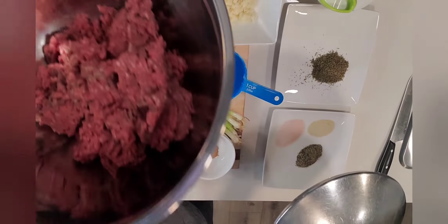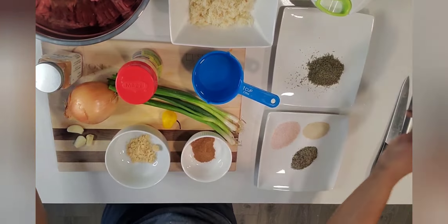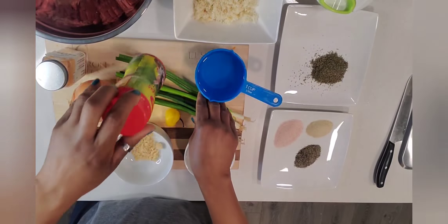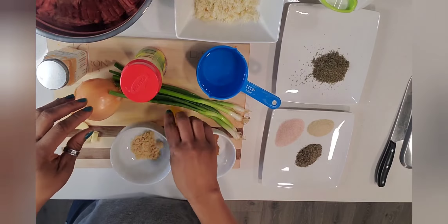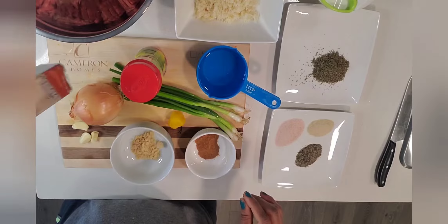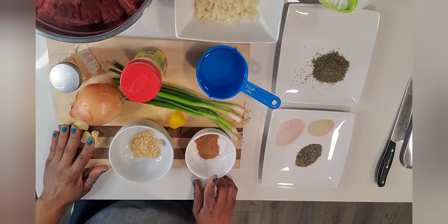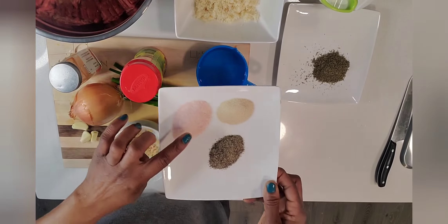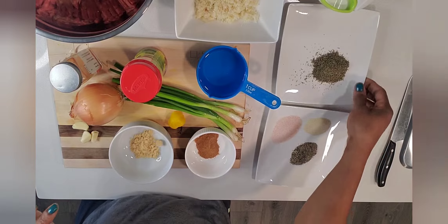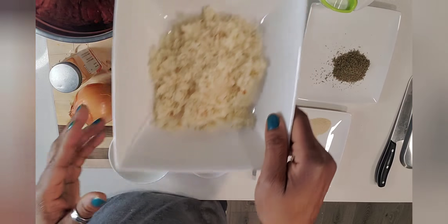For a breakdown of the ingredients, we have a pound and a half of lean ground beef, half a cup of bread crumbs, some Maggie all-purpose seasoning, a stock of spring onion, one scotch bonnet pepper, one medium onion, some paprika, three cloves of garlic, half a teaspoon of brown sugar, one teaspoon of nutmeg, half a teaspoon of onion powder, and half a teaspoon of black pepper.